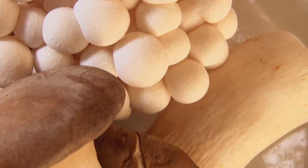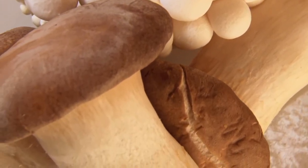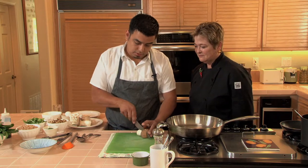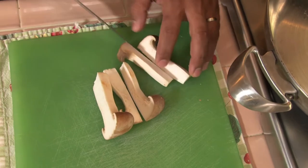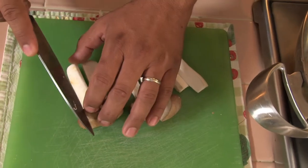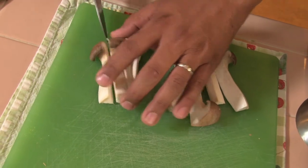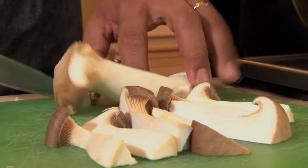The farro dish that we're gonna do has a ton of mushrooms. Normally we just do oyster, but since we have these really great king oysters we're gonna go with these as well. You can cook them any way you want — grill them, throw them in a big sauté pan, chop them up. They hold their texture really well and it's one of my favorite mushrooms to cook with.